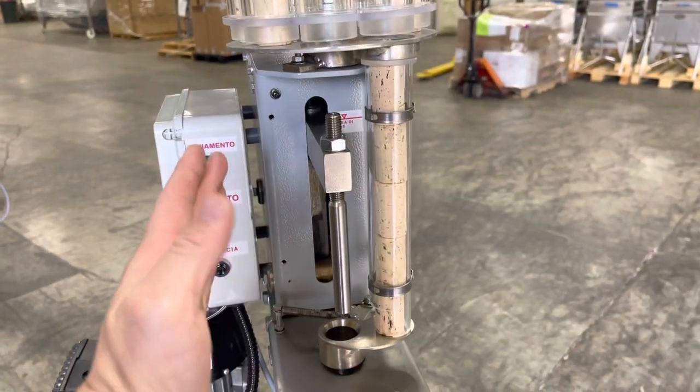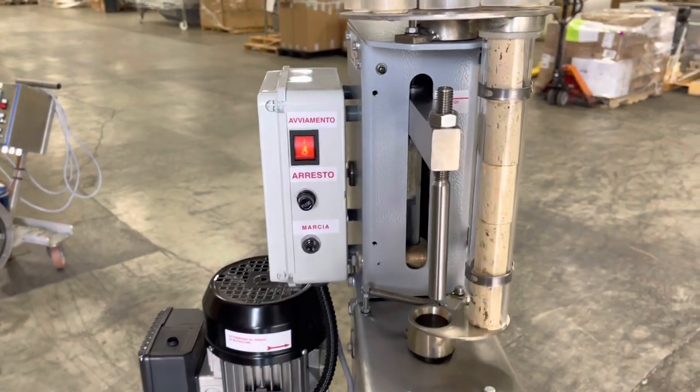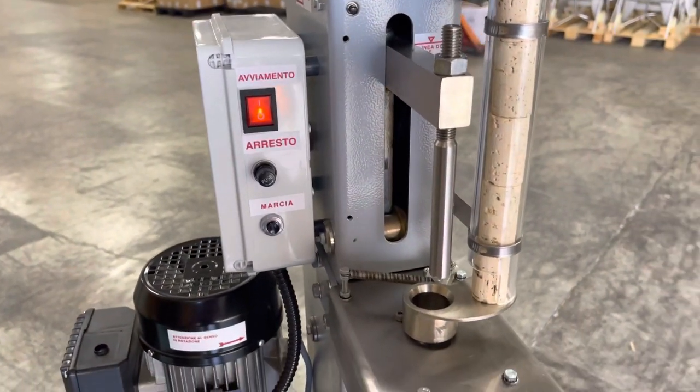Typically you've got a plastic cage that goes around this for safety, but for the sake of the video we removed it so you can really see what's going on here.